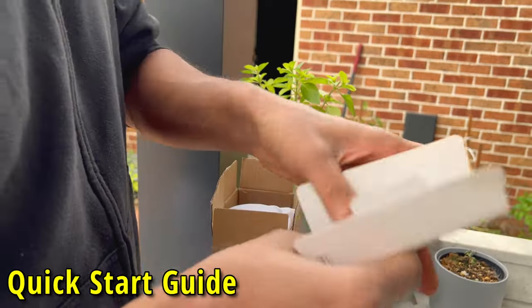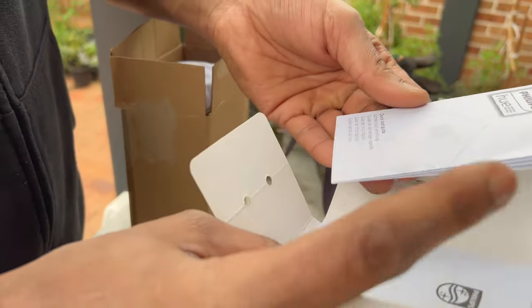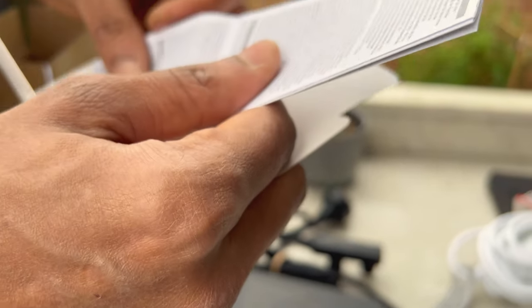This is the end user manual and quick start guide, safety instructions, specifications, etc.